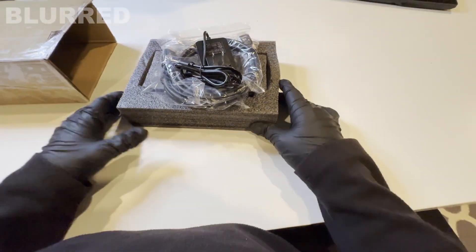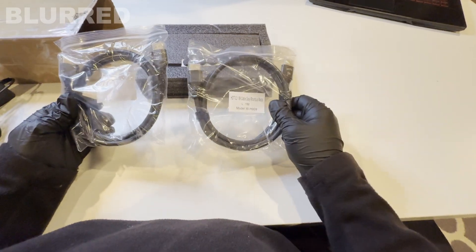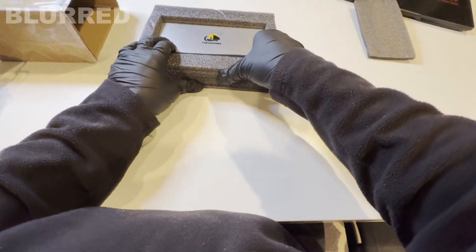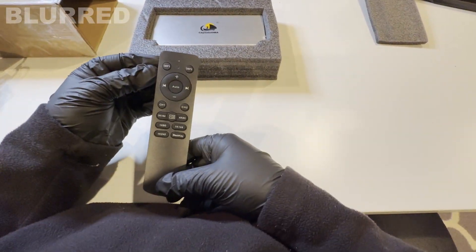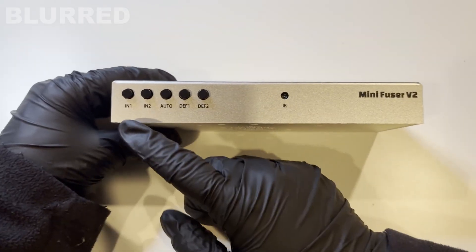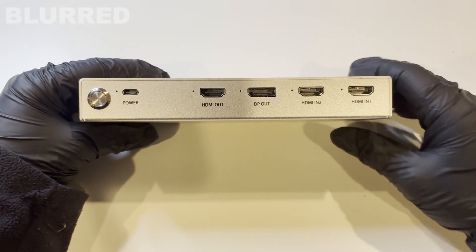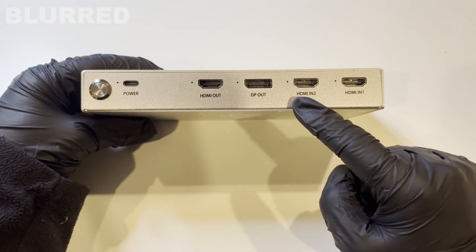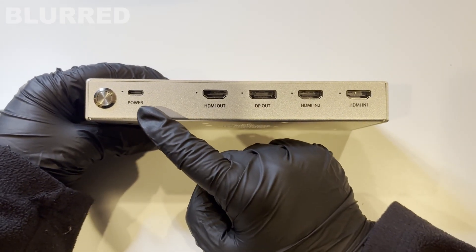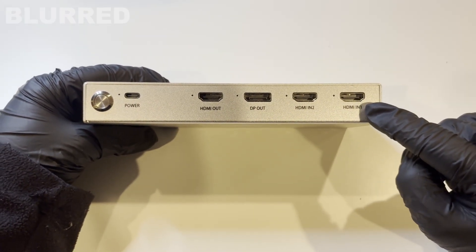Starting with the Captain fuser, it's going to come in a box like this and you're going to get a few things: the power cable, two HDMI cables, little feet that go on the bottom of the fuser, a remote to control the fuser, and then the actual fuser itself. Taking a closer look, there are five buttons, an LED light on the front, and flipping to the back we have HDMI input one, HDMI input two, and then display port and HDMI outputs depending on what your monitor supports, plus a power plug and power button.